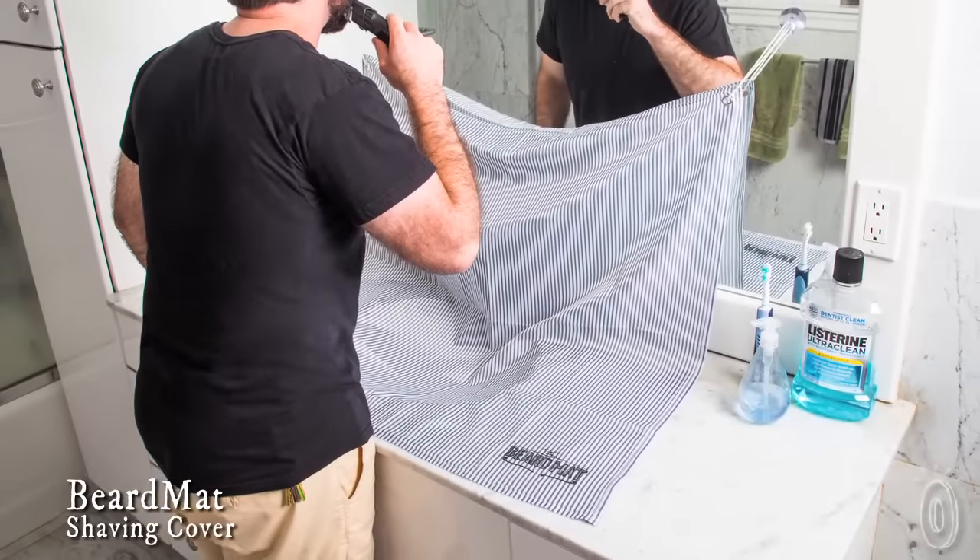A well-groomed beard and mustache takes regular trimming, which can make your bathroom look like the floor of a barbershop. Not an ideal situation. With Beard Mat, that problem is a thing of the past.